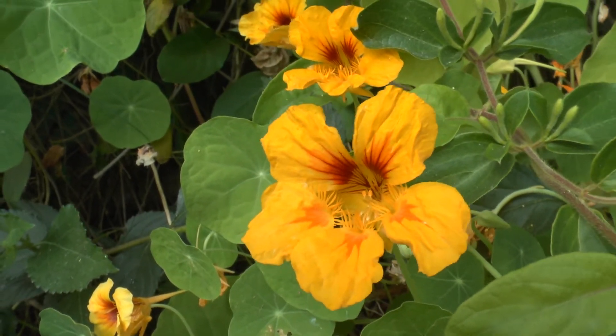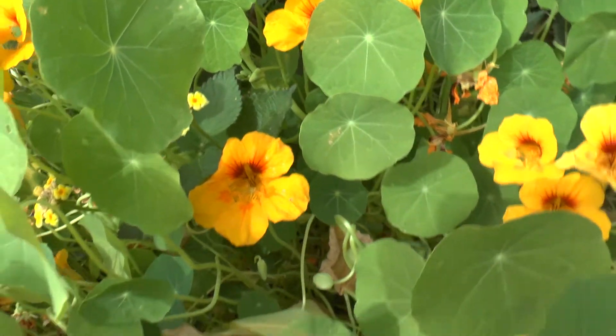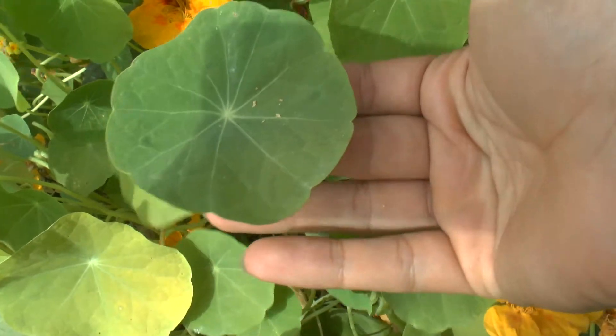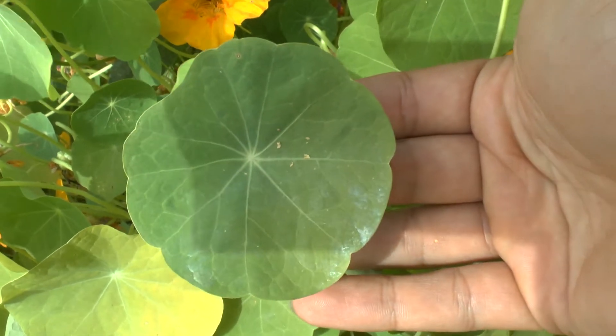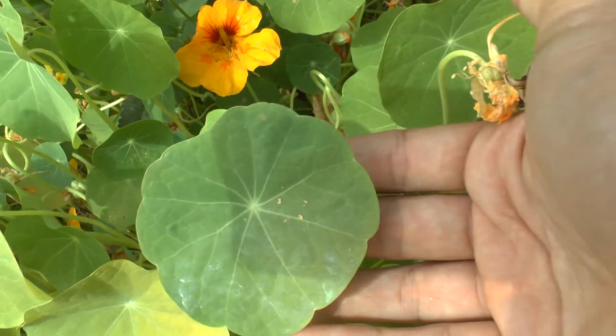And not just the leaves — the flowers are also edible and they can arrive in a variety of colors: yellow, red, orange. Also great to put in the salad. It reminds the taste, I would say, of radish — quite radish-like, a little bit spicy depending on the cultivar, some more some less.